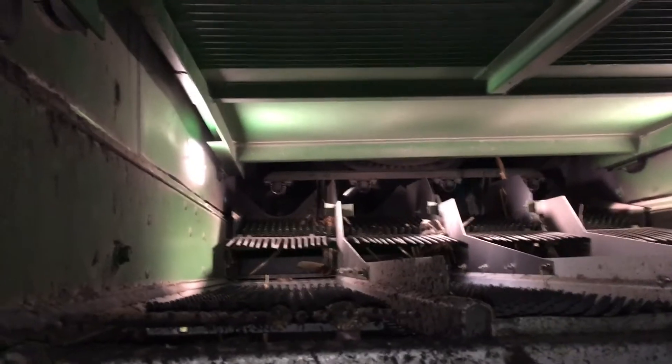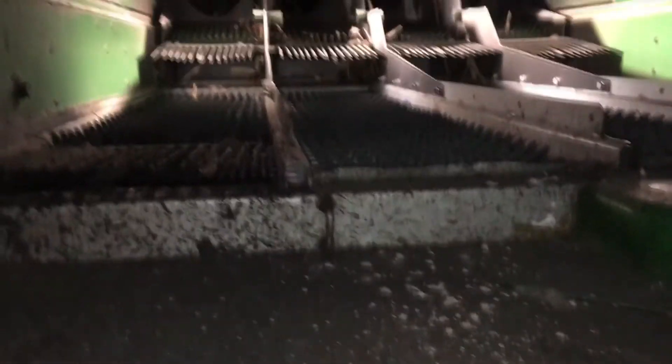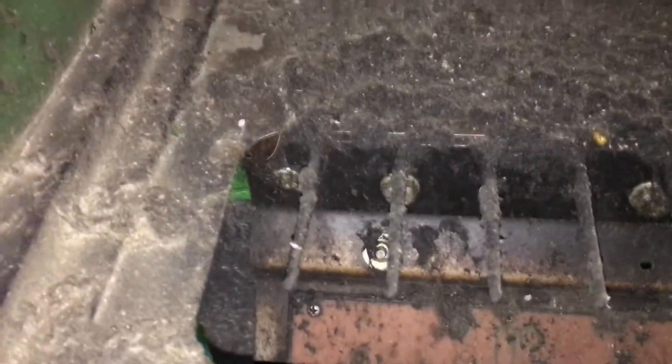Up front, we can see the shoe augers and the rear bearings on those. We have our pre-cleaner and our chaffer — as you can see, this chaffer has some corn stock stuck in it that we want to get cleaned out. Make sure we have full range on our chaffer and sieve. We can see our grain loss monitor pads back here, which should be cleaned off to make sure they're ready to start the year.